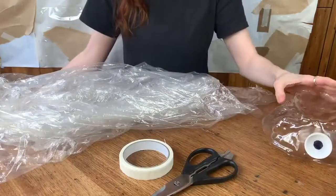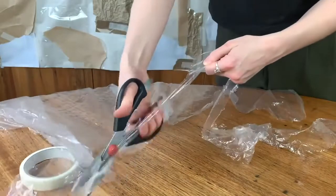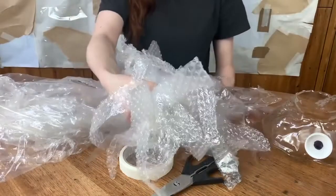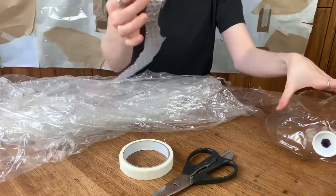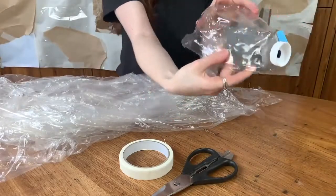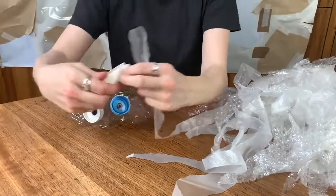Now it's time to add some tentacles. I chopped up heaps of plastic already — stuff I found at home like bubble wrap and plastic bags. They're in nice long strips to make the tentacles. Then you stick them on the inside of the body with masking tape.